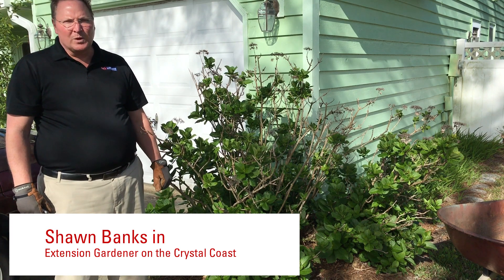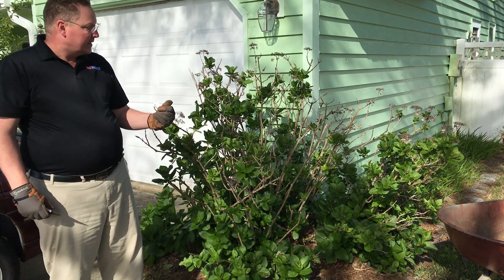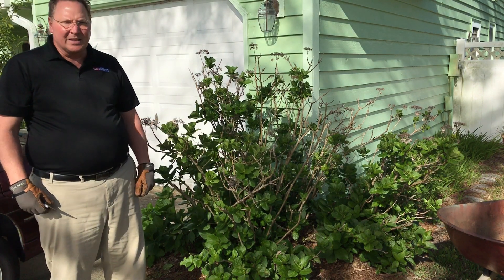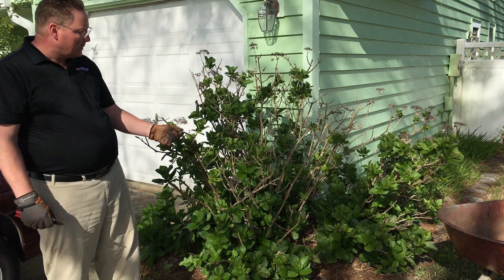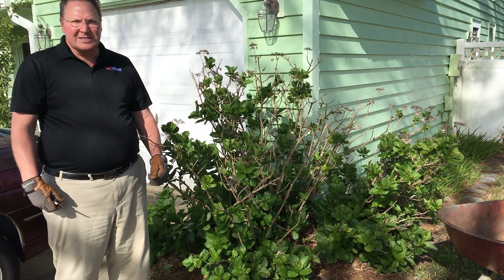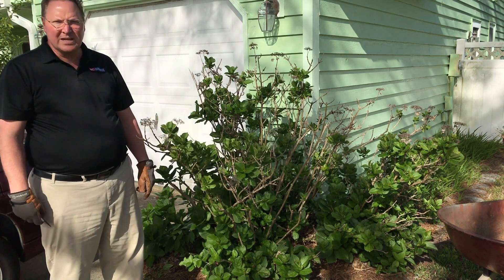Hi, I'm Sean Banks. Welcome to another episode of Extension Gardener on the Crystal Coast. This is a hydrangea right here behind me, and one of the questions I often get is how do I prune my hydrangeas and when do I prune them? So one of the things I want to do today is go ahead and show you how to prune these hydrangeas.